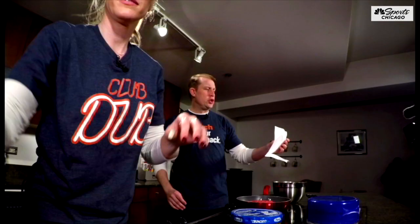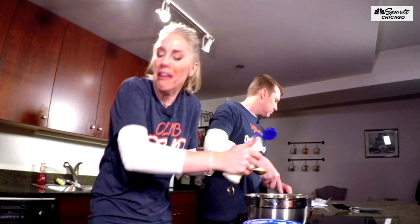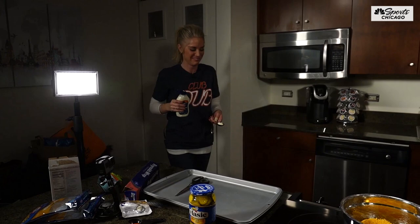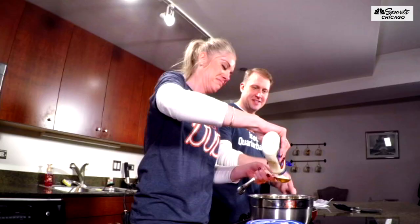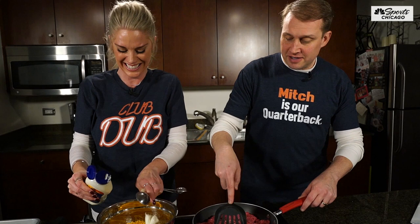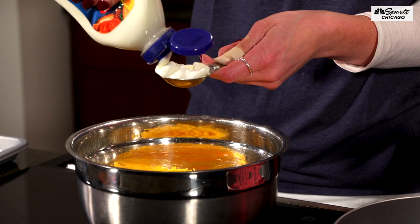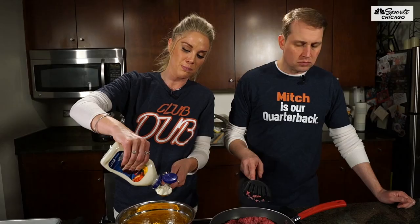We need two tablespoons of mayonnaise. Kelly's doing a great job with the mayonnaise. We put that in — the cheese, the mayonnaise, the onion soup mix — into a bowl and mix them together. I'm not a huge mayonnaise fan, which is part of why I lost it there a minute ago.